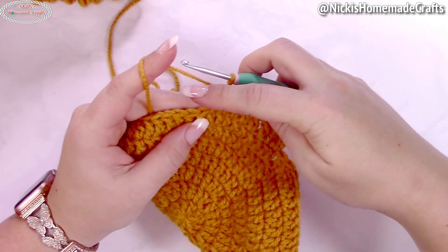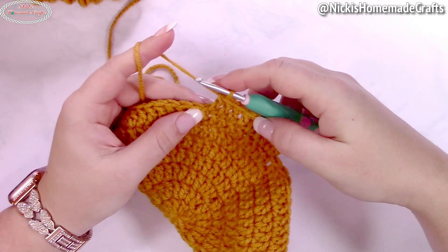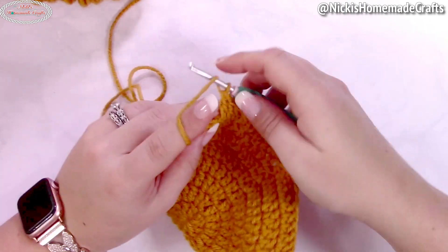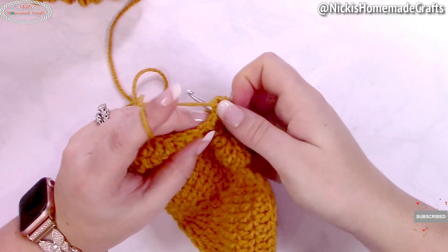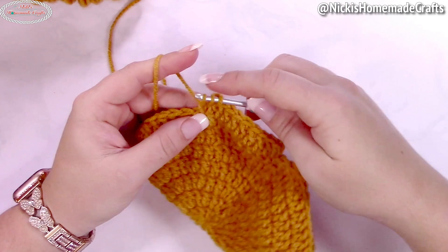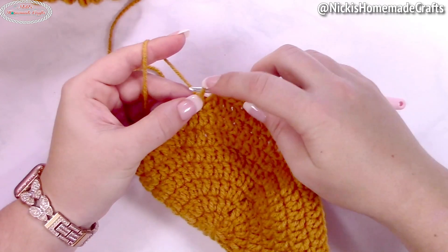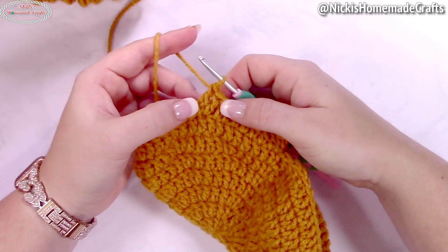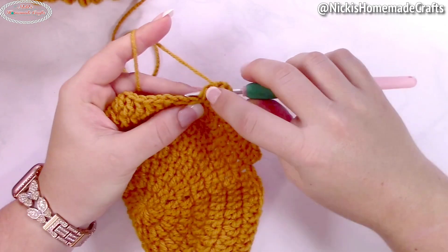Now you're going to do an extension of nine more double crochets using the chainless foundation row — that means making a chain and a double crochet at the same time. Yarn over, insert your hook into the same stitch as your last stitch, yarn over and pull through — you've made a chain. Yarn over and pull through two, yarn over and pull through two — you've made your chain down here and a double crochet on top.